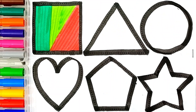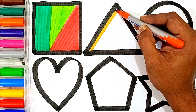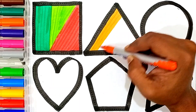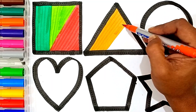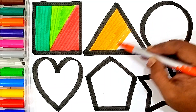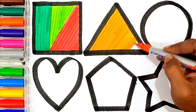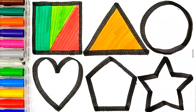This shape's name is Squirrel. Triangle. Orange color Triangle.